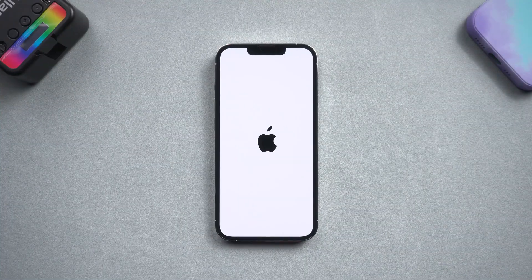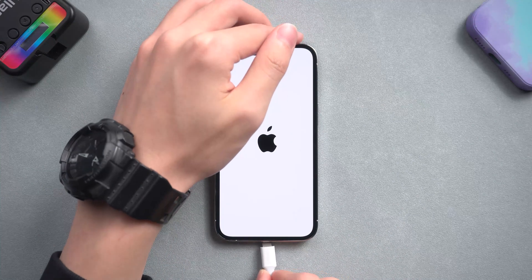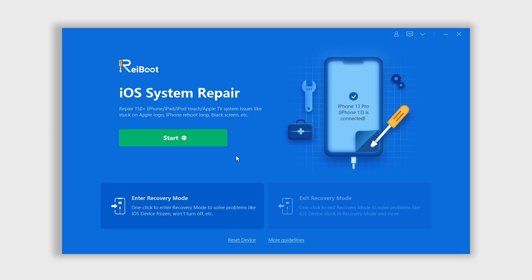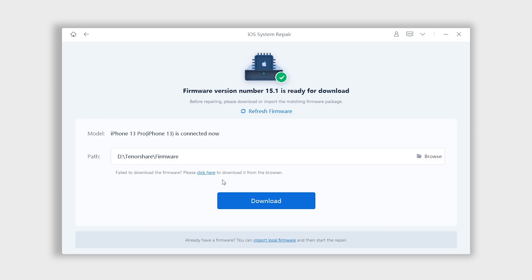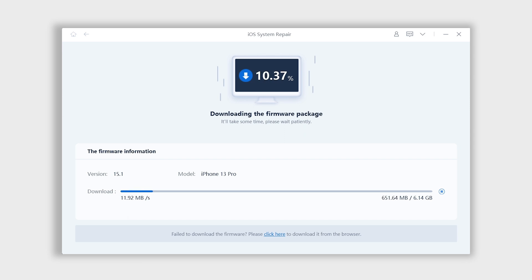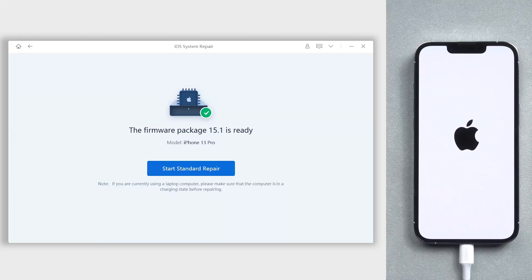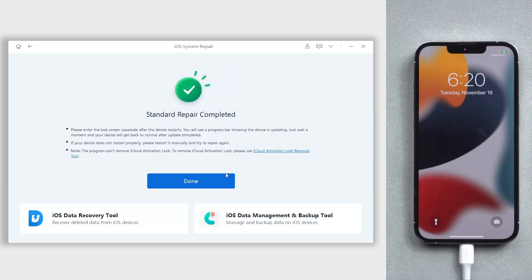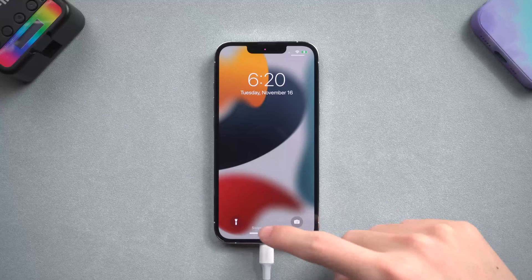Now let's fix the Apple logo one. Connect the iPhone to PC or Mac, then open Reiboot. Click the green start button, then click standard repair. Here it will require downloading matching firmware to repair your iPhone — click it. Wait for the download to complete; usually it won't take long, it depends on your network condition. When it's finished, click the start repair option. The repair process will take some time, so be patient and wait. Do not disconnect your iPhone during the process or it won't work. Then you can see my iPhone is no longer stuck on Apple logo, and I can access it without any problem.